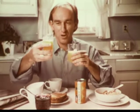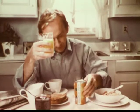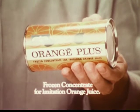Smells and tastes more like fresh squeezed than the leading frozen orange juice. Come on, you just squeezed this. Look at all that pulp. No, it's Orange Plus. Frozen concentrate for imitation orange juice. You know, Orange Plus does taste more like fresh squeezed.